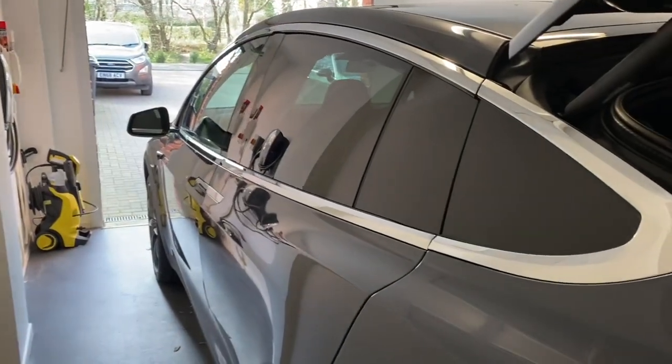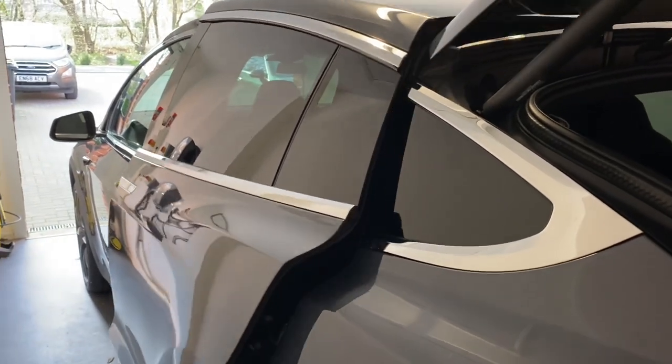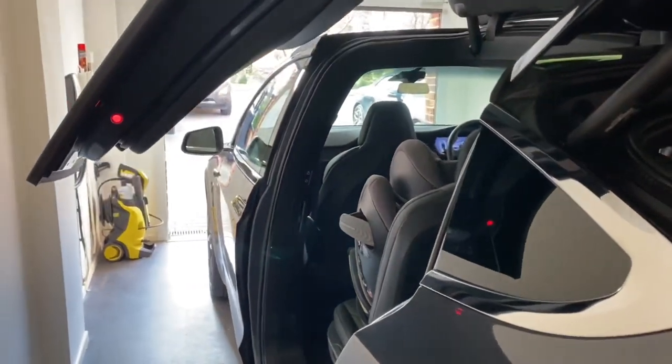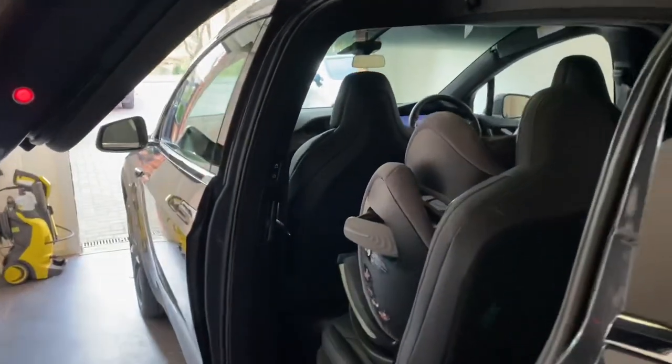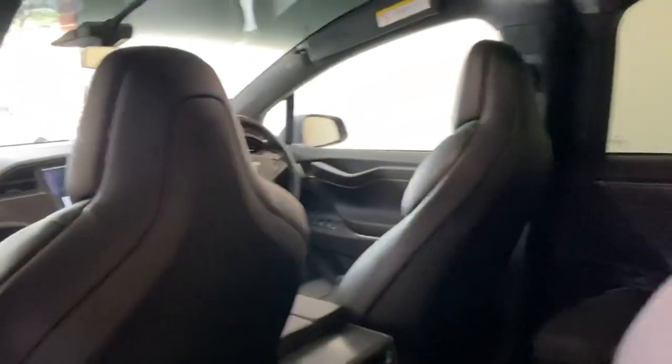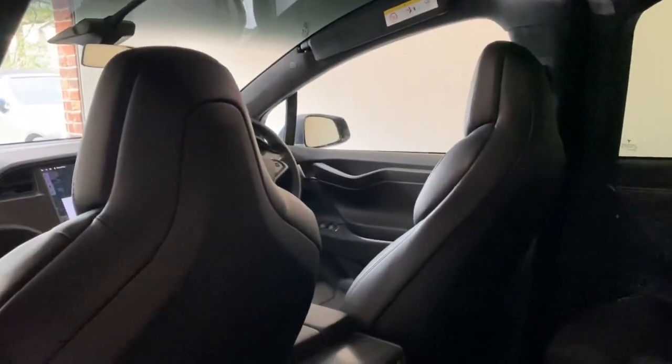I'm going to show you the present configuration of the car so you can get an idea of what we're talking about and what we're trying to achieve. Let me just get this Falcon Wing door to open all the way.